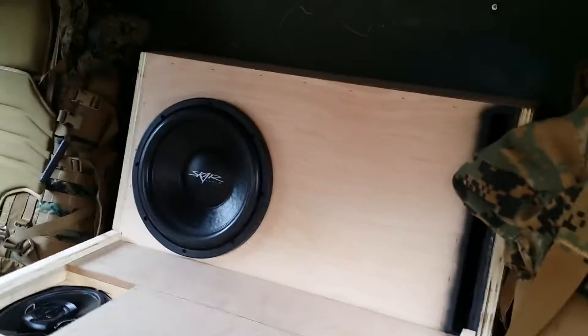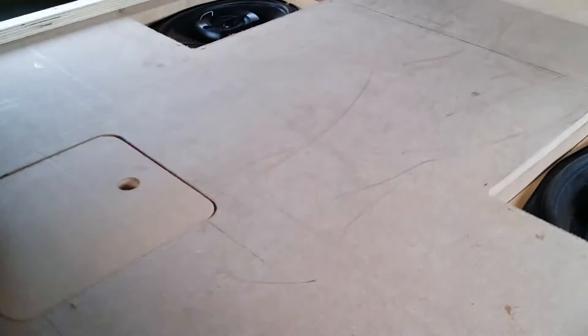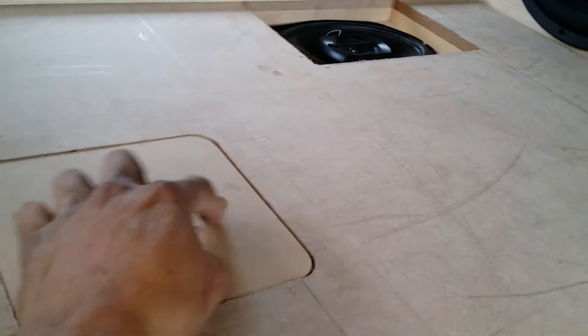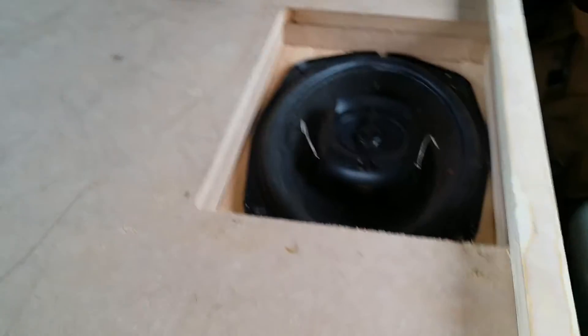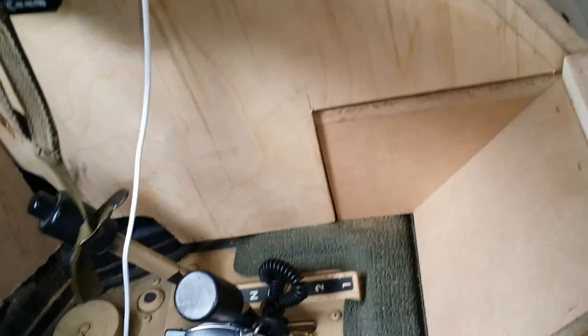Getting everything installed. I'm gonna be painting this soon. I added this little partition door for my phone system. Six by nine is gonna have two 12s in here. The center piece comes out, with stereo speakers on both sides on top and inside.